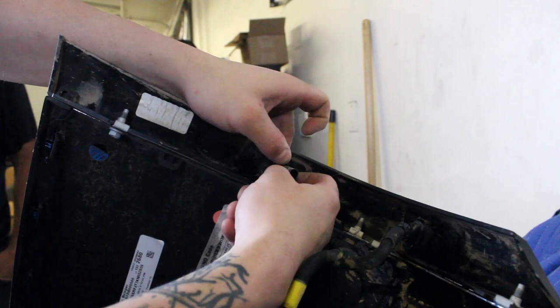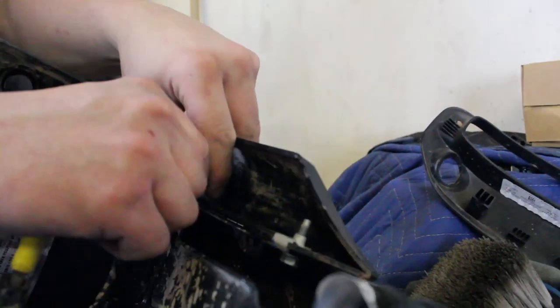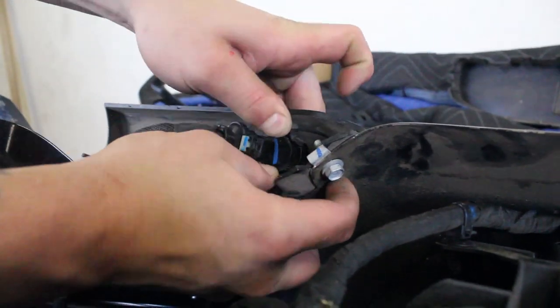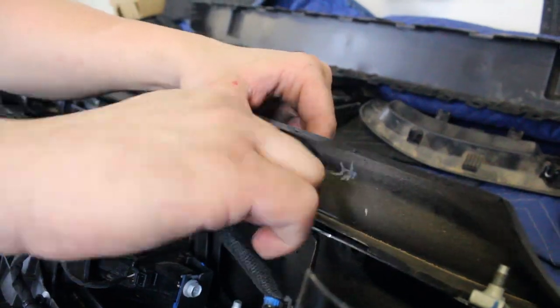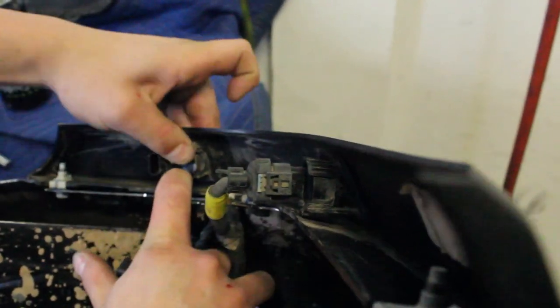Remove the parking sensors from their outer mounting rings by spreading the two tabs on the back side of the mounting rings and pushing the parking sensors out the back side of those rings. Keep track of the position and orientation these sensors come off your OEM bumper so you can install them on your new bumper in the same position and orientation.